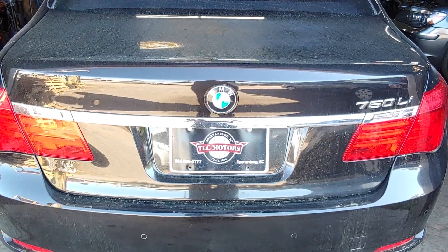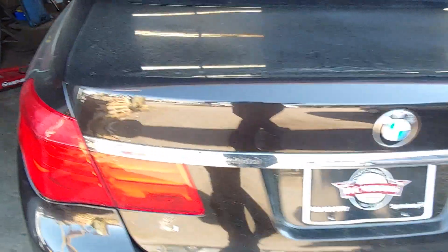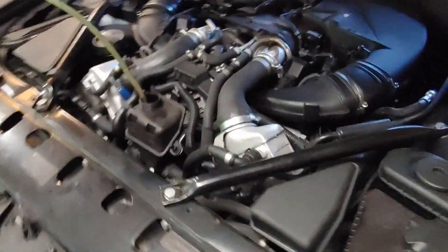We have a 2012 BMW 750 Li all-wheel drive. Today we're going to be changing the turbocharger coolant pump — this guy here — which apparently has already been out at least once before, given that that's supposed to be a port screw and that one's missing. It's not a very difficult process.